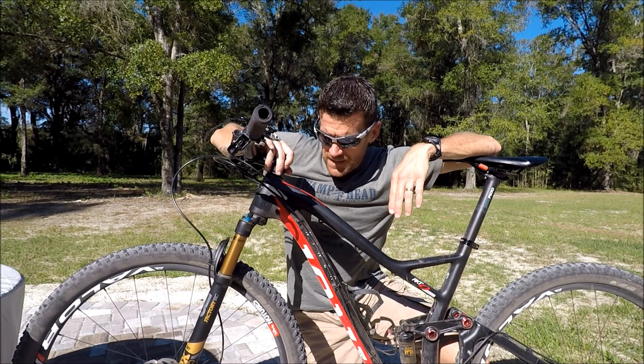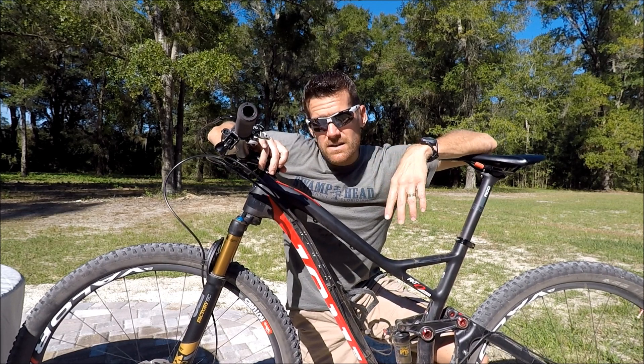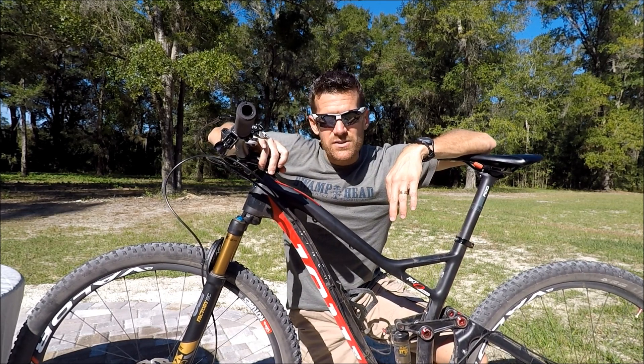That'll wrap it up for this review. Any questions or comments, leave them below. And if you've done maintenance on this fork, let us know how it went. Thanks for watching.